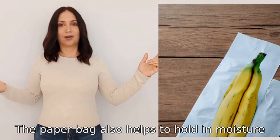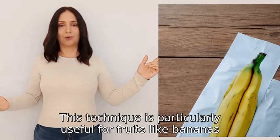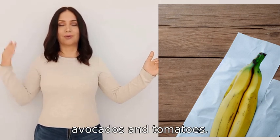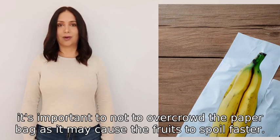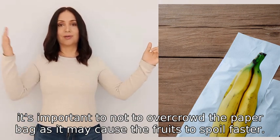The paper bag also helps to hold in moisture, which also helps to ripen the fruit faster. This technique is particularly useful for fruits like bananas, avocados, and tomatoes. However, it's important not to overcrowd the paper bag, as it may cause the fruits to spoil faster.